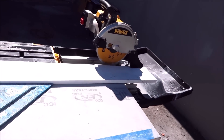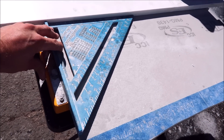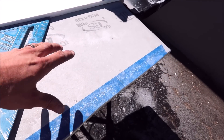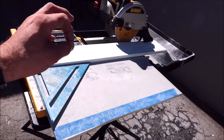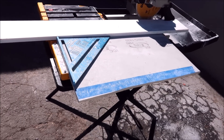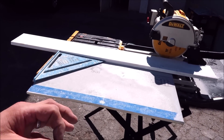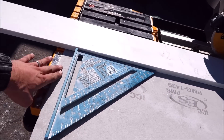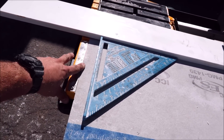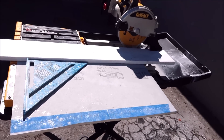There you guys have it — another DeWalt tile saw unboxing and the rip table extension trick with some foam backer board. If you need to cut any large format tile two feet to five feet, or any porcelain planks two feet to five feet on a standard tile saw, this trick works with Rigid — I know that for a fact — QEP as well, and many other tile saws. I hope you enjoyed the video.